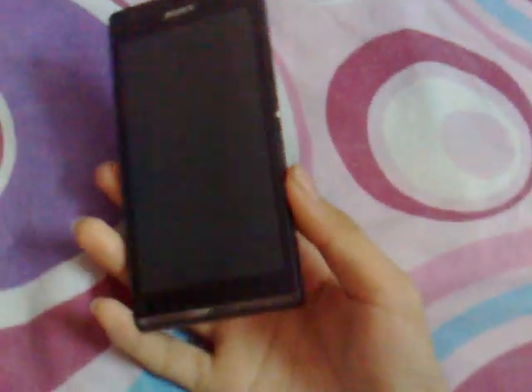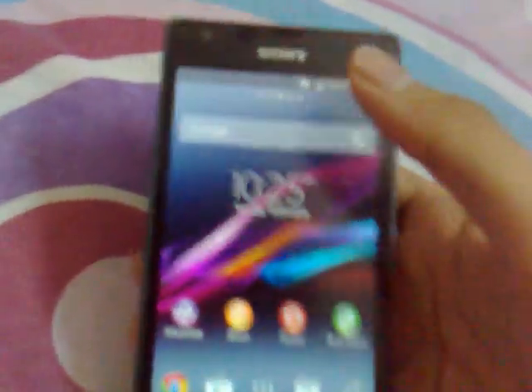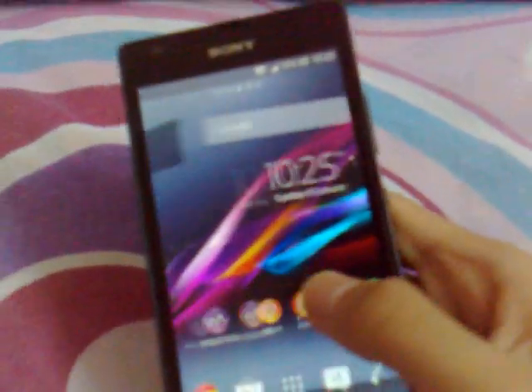This is a Xperia SP, but the Xperia SP Android 4.3 is delayed, so I'm using a theme for Android 4.3. It doesn't need root. You can see it looks like Android 4.3, but it's only running on Android 4.1.